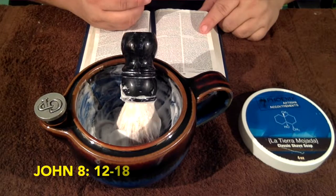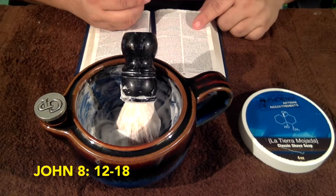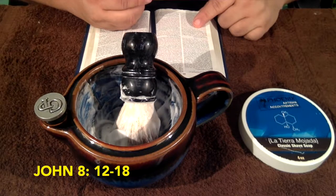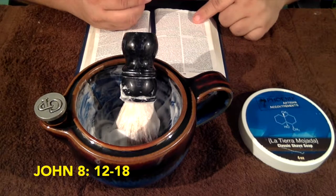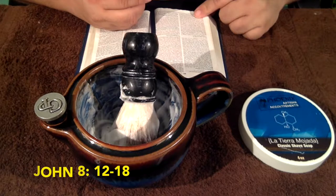Again Jesus spoke to them, saying: 'I am the light of the world. Whoever follows me will not walk in darkness, but will have the light of life.' So the Pharisees said to him, 'You are bearing witness about yourself; your testimony is not true.' Jesus answered, 'Even if I do bear witness about myself, my testimony is true, for I know where I came from and where I am going. But you do not know where I come from or where I am going. You judge according to the flesh; I judge no one. Yet even if I do judge, my judgment is true, for it is not I alone who judge, but I and the Father who sent me. In your law it is written that the testimony of two people is true. I am the one who bears witness about myself, and the Father who sent me bears witness about me.'